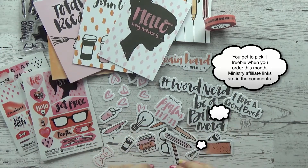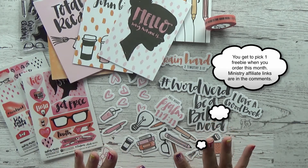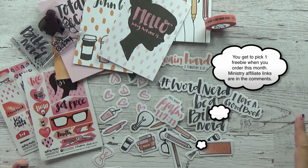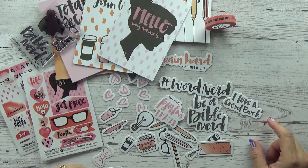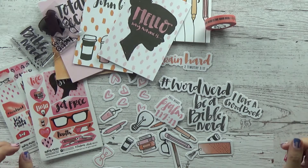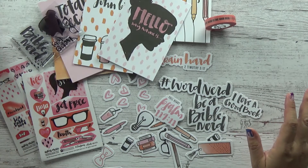So now we get to talk about the freebies. You get to choose one. When you purchase this kit — Dayspring's being super generous this month — the kit is about $19.99 or $20. It's so much cheaper than it used to be and you get a lot of things to play with. You're getting a bonus gift this month — you get to choose from one of four different things. I have three of them to show you. The other one is a stamp set with a retail value of $12. So if you're going to buy this kit for $20 and you get a free stamp set for $12, that is an amazing value. I will link up to those so you can take a peek at them.